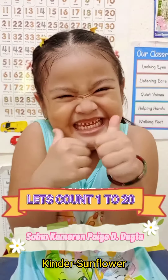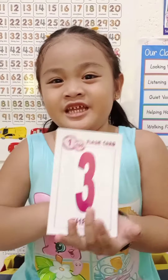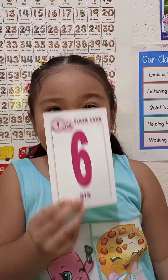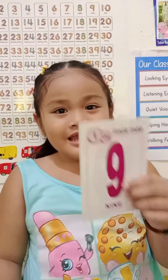Let's count 1 to 20. 1, 2, 3, 4, 5, 6, 7, 8, 9, 10.